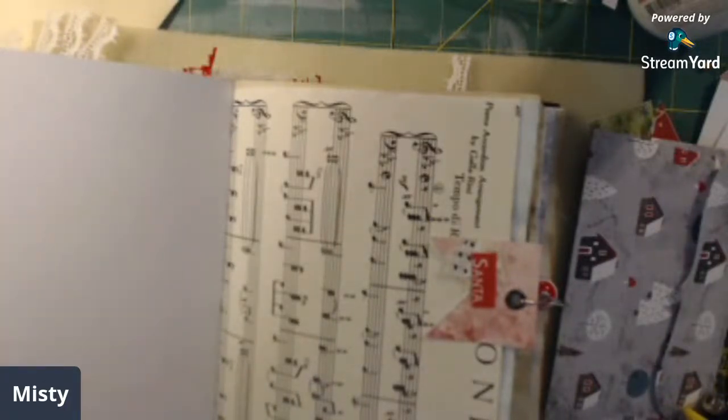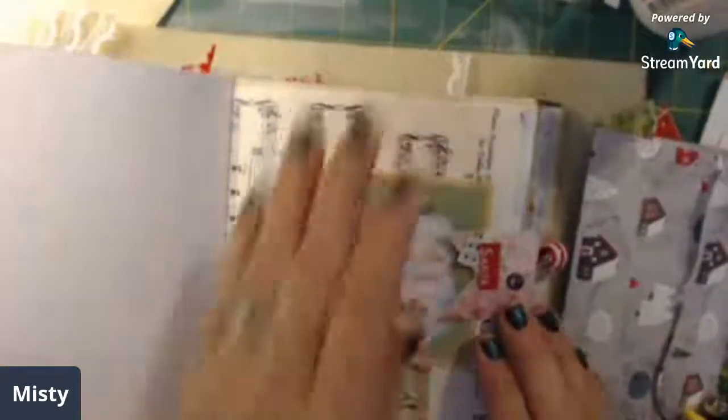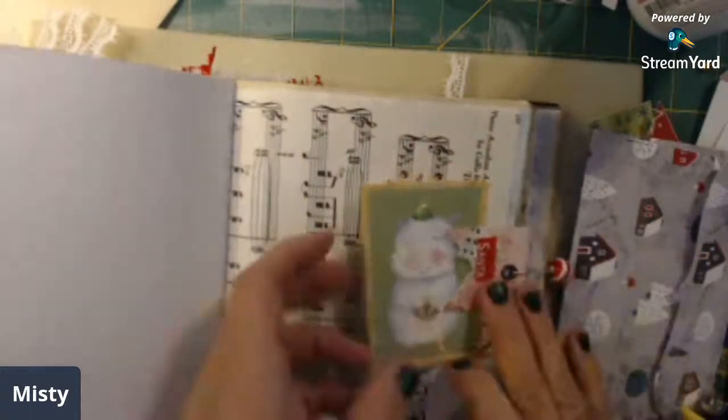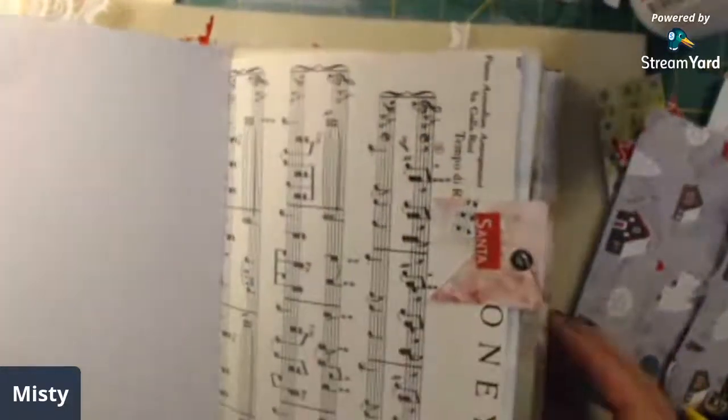Sorry about that guys. You can take one of your little journal cards and it'll slide right in there. Disclaimer - you've got the TV in the background and you heard the cat make his voice known. It works as a little tuck for journal cards, whatever it is you want to use. I have four signatures in this book.